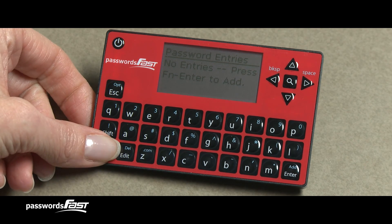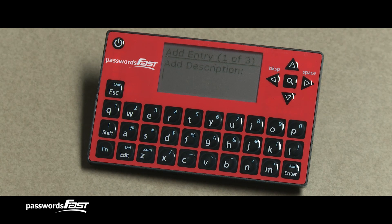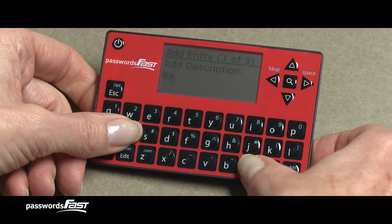This brings us to the first of three prompts: Add Description. This is where we describe the password entry — for example, it could be the name of a website you need to log into, or some other account. Once you're done entering the description, press the Enter key.